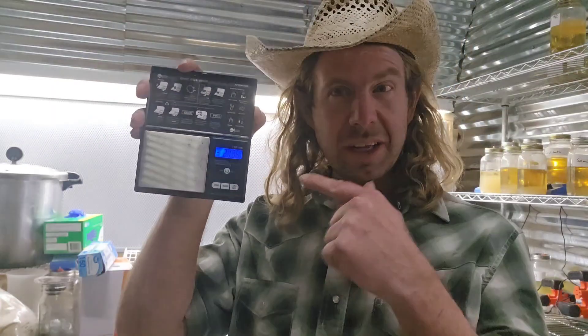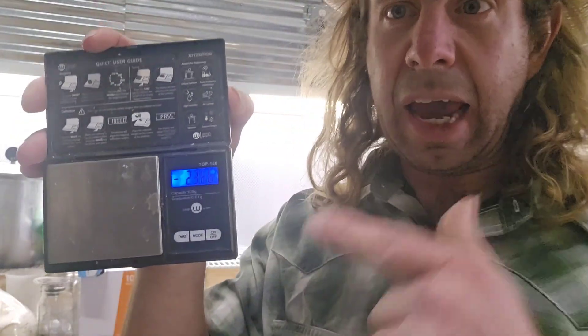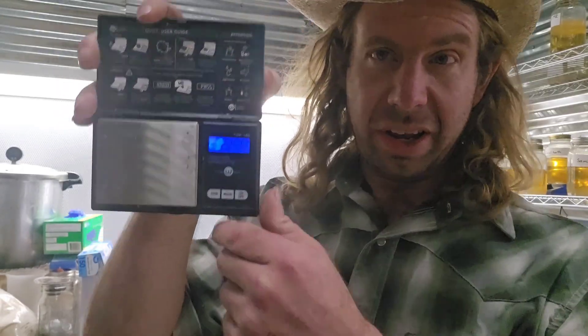Number twenty: scale. Everybody needs a scale. This will be handy when you're weighing your ingredients for your liquid culture or your agar, and you can also weigh mushrooms on it. Number twenty: gotta get a scale.